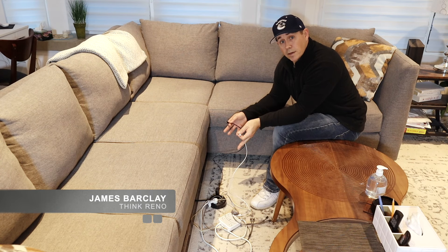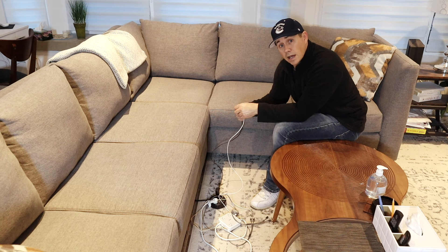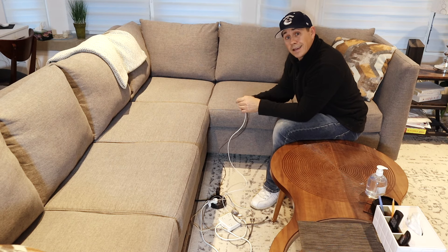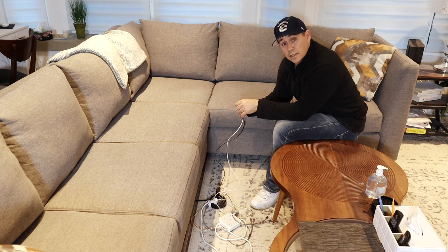We have a whole mess of wires coming out from under our couch that we use to charge our Kindles, phones, tablets, and what have you. But instead of tripping on this anymore, I'm going to build a console table to go behind the sofa with built-in charging stations. That way I can clean this up, because one face plant is one face plant too many.